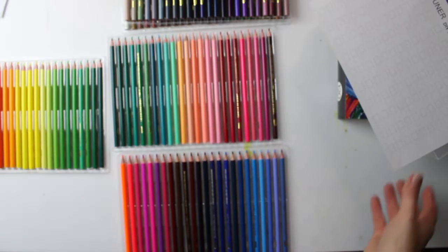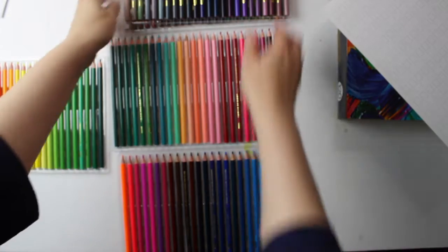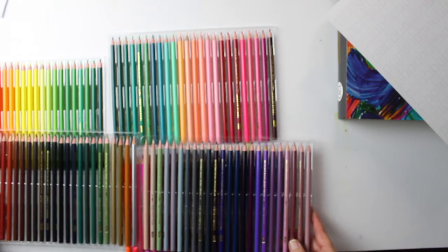As you can see, the pencils are distributed amongst five plastic trays and these are not like usual trays where sometimes the pencils can move around and get damaged. These trays are really secure — sometimes too secure because it can be difficult to get the pencils out — but they are well protected.